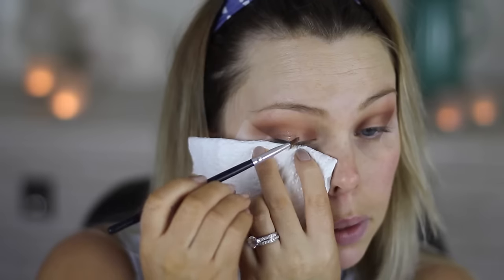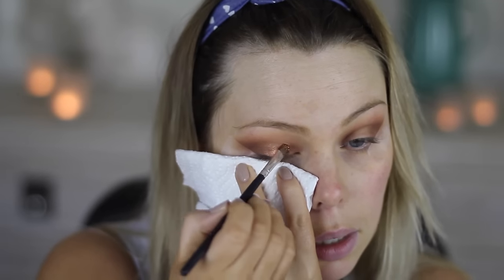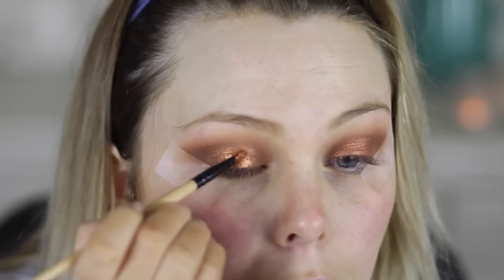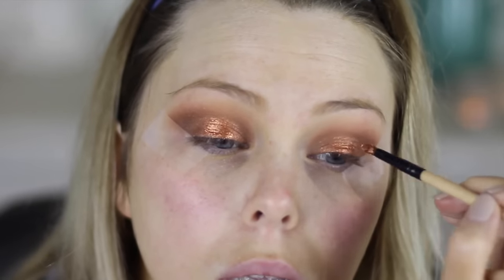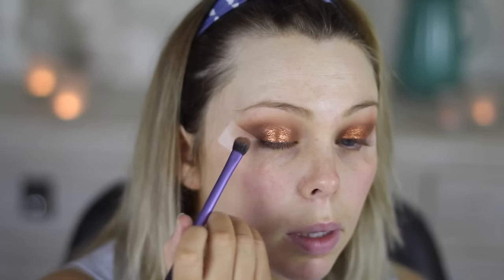Now for the exciting part — I didn't know whether to use Tan or Copper Sparkle pigment by MAC. My cat chose Copper Sparkle so I'm going to go with it. I'm just going to put that on. Over the top of that, I'm using the MAC Mixing Medium with the Copper Sparkle and going over the top of it. Then I'll go back in with Mocha.